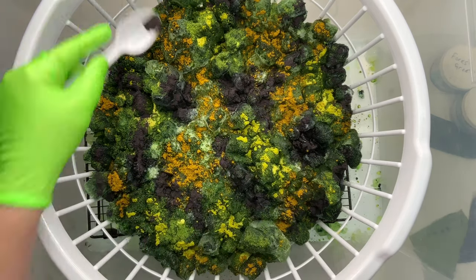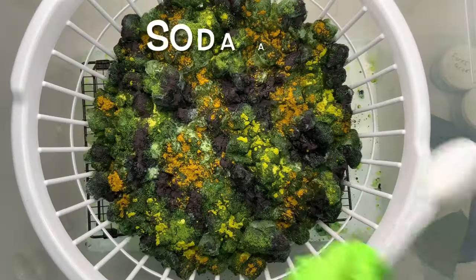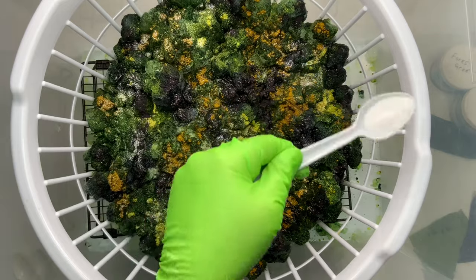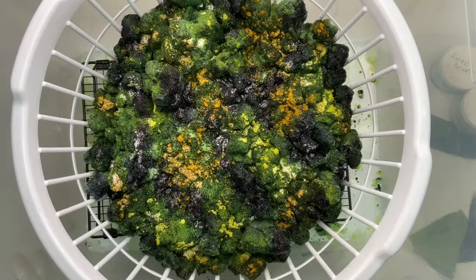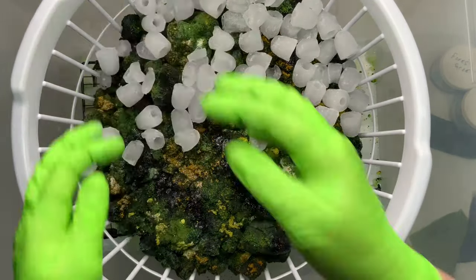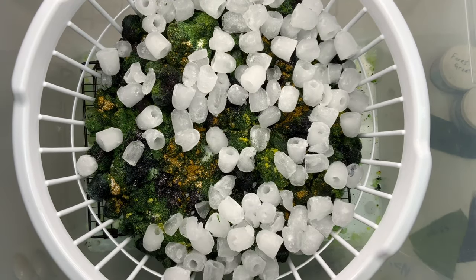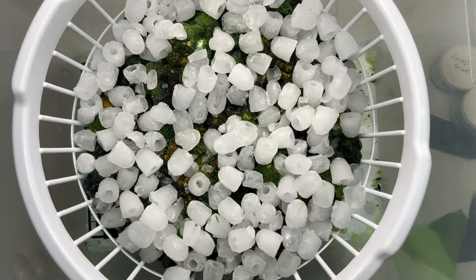Once you get the dye on the project the way that you want it, give the project a quick sprinkle of soda ash for good measure. There is a lot of ice on here and you want to make sure to keep your pH up around 10.5, because all of that water could push the soda ash out. I'm also cleaning out the freezer so I'm using up all my old ice — I add a second layer of ice over top of all of this just to help the dye get moving.